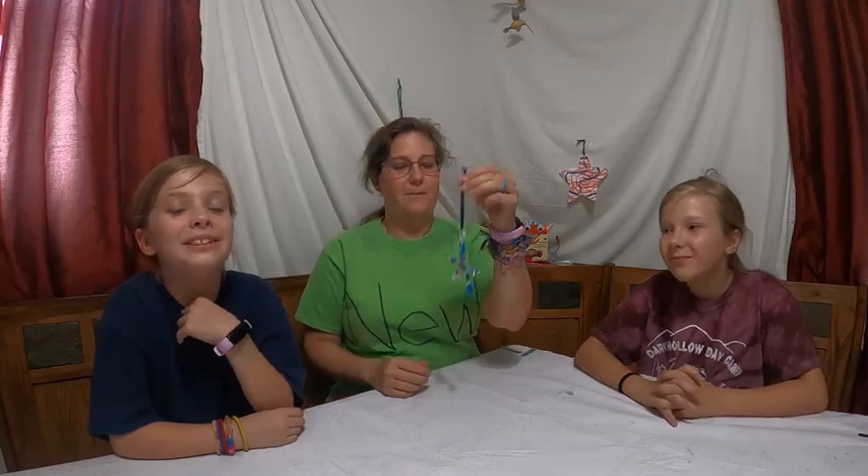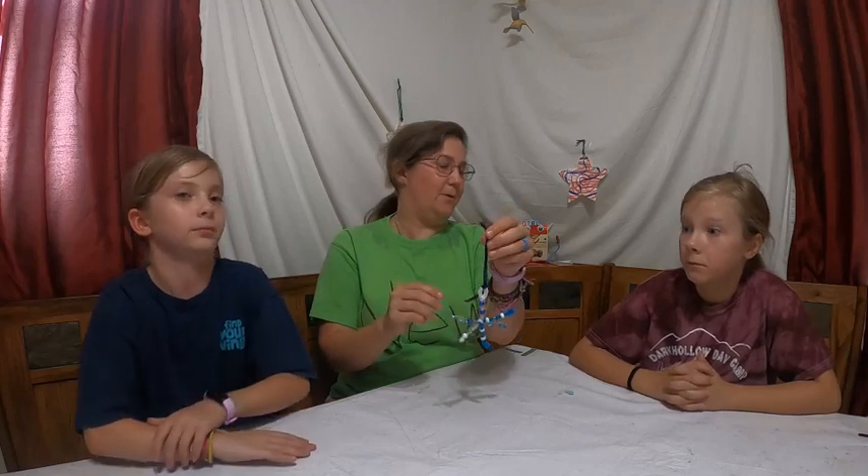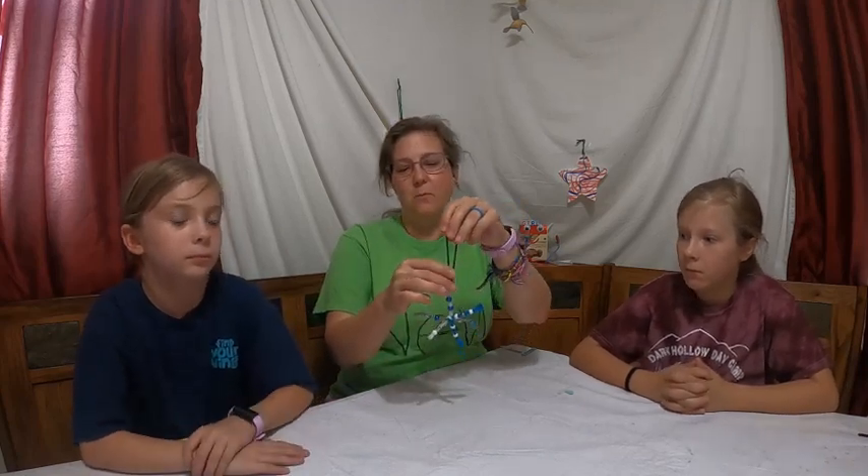Sorry, I just got done singing winter songs, so you know, thinking about winter. Pretending it's winter today for those that may see this video out of order. In the middle of July we're pretending it's winter.